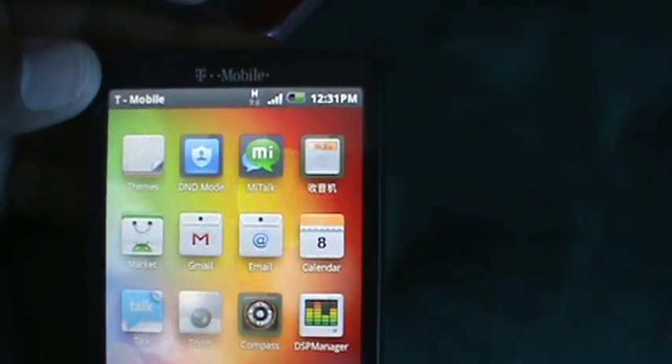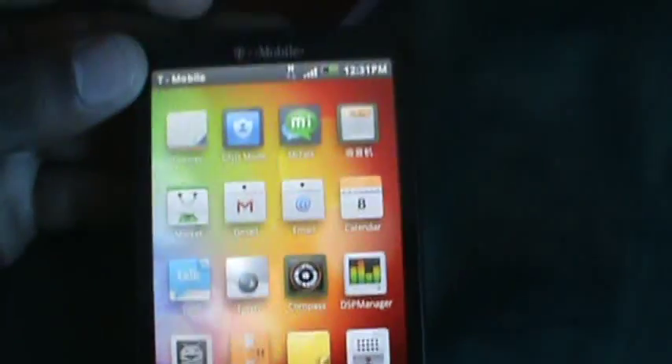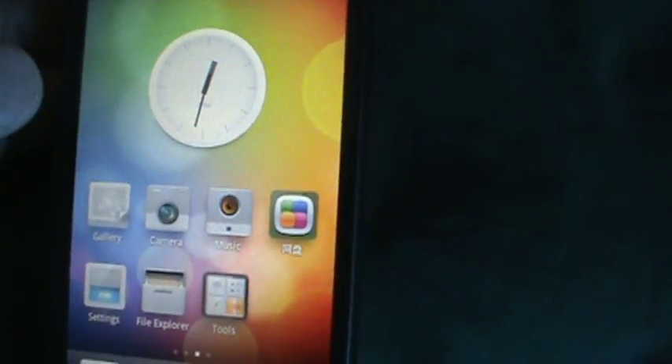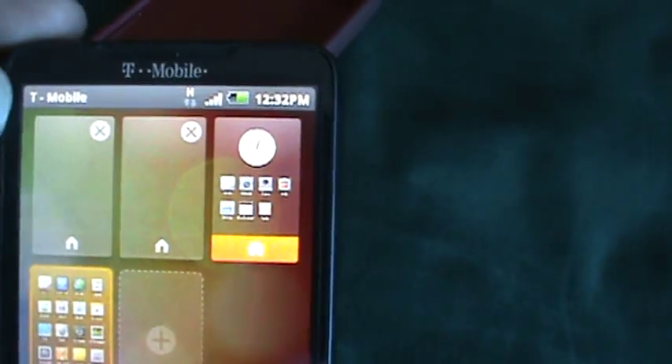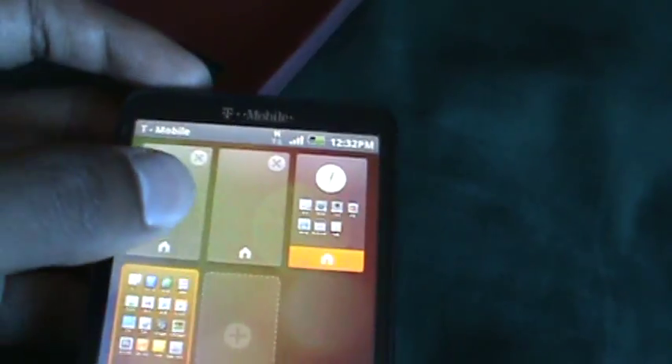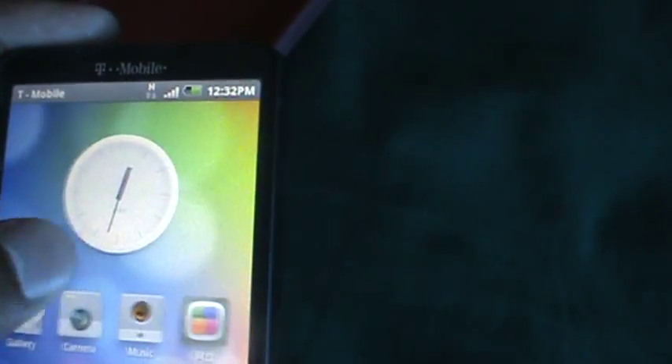I'll do some more fiddling around to see what this ROM has, because it's beautiful. I want to share it with you guys. Look at that — home screens can be customized, you can even move them around. I just tried that and didn't even know you could do it.